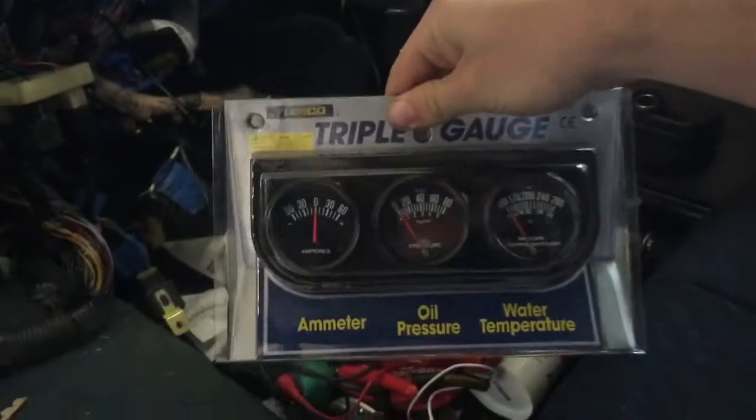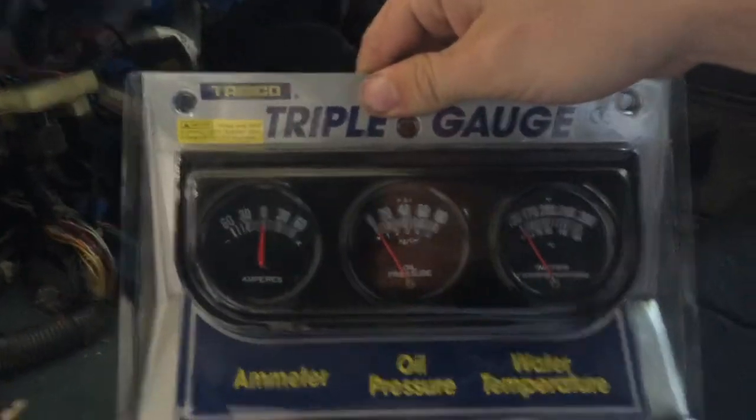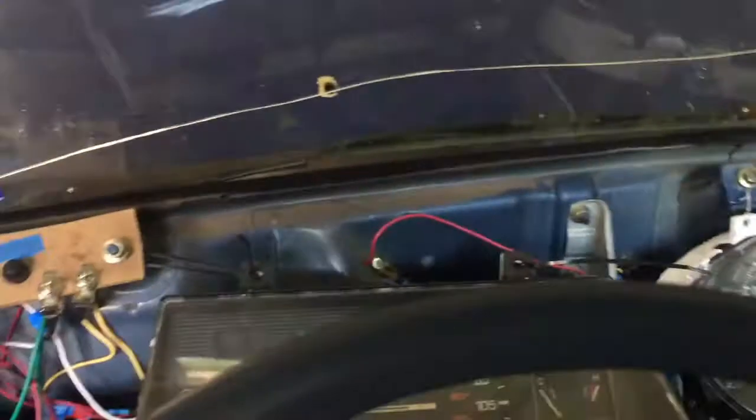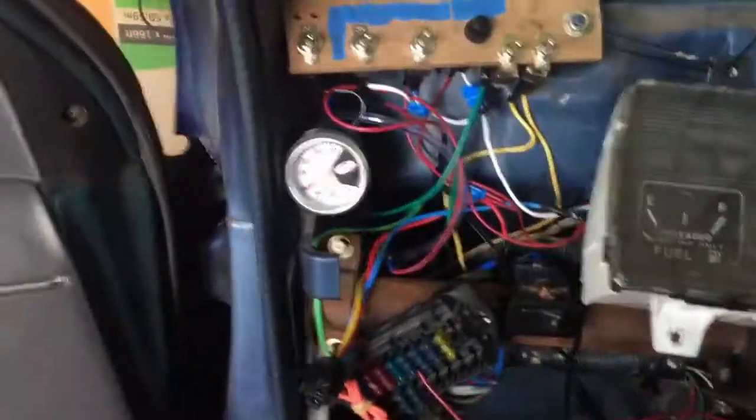In the meantime I'm going to work on installing these Harbor Freight gauges so I can monitor voltage, oil pressure, and water temp. Then I can take this cluster down because all it's doing right now is letting me monitor water temp. Once that's down I can start looking at mounting the actual dash and putting switches and gauges in a more permanent location.